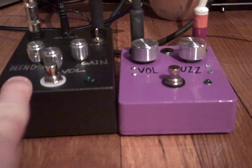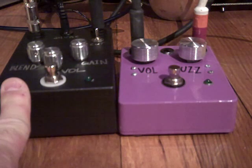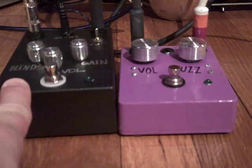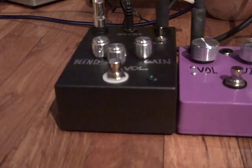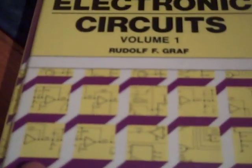This pedal is basically a preamp feeding a wave shaper. The schematic of the wave shaper I found on the CGS Synth website — I want to say it was called the Lockhart Wave Folder. The preamp is on page 87 of a book I found at Half Price Books called The Encyclopedia of Electronic Circuits Volume 1 by Rudolf Graf.